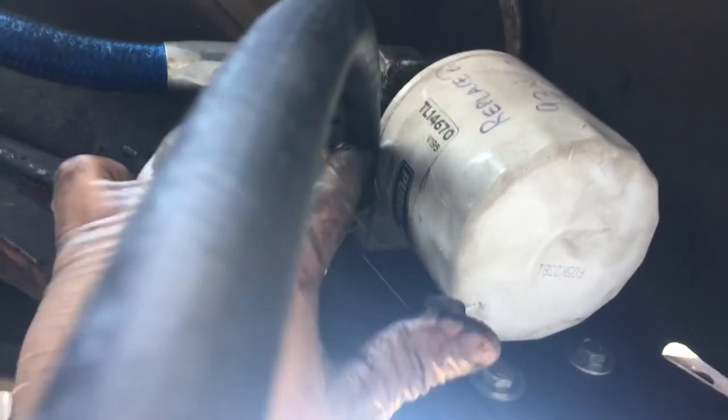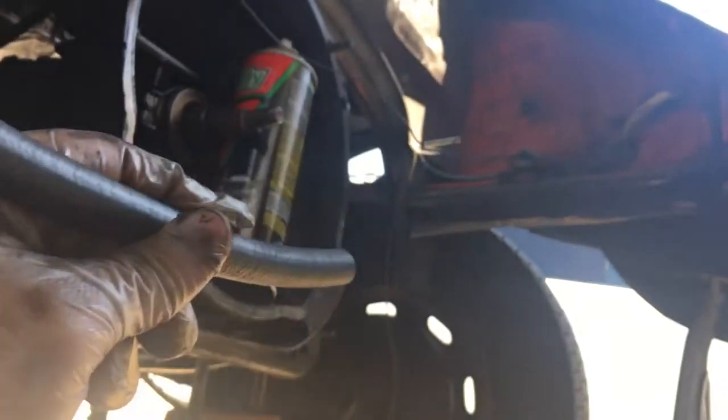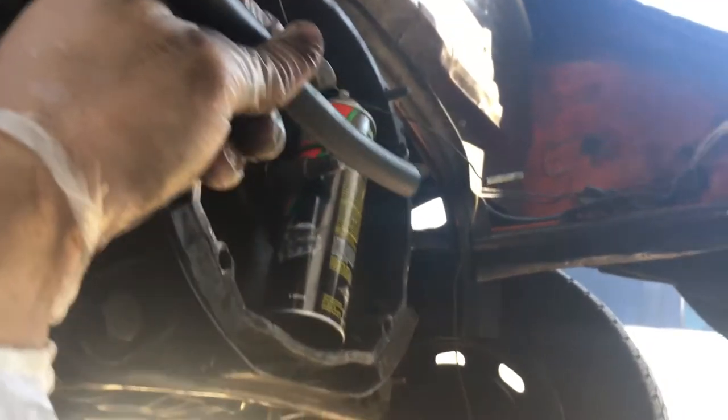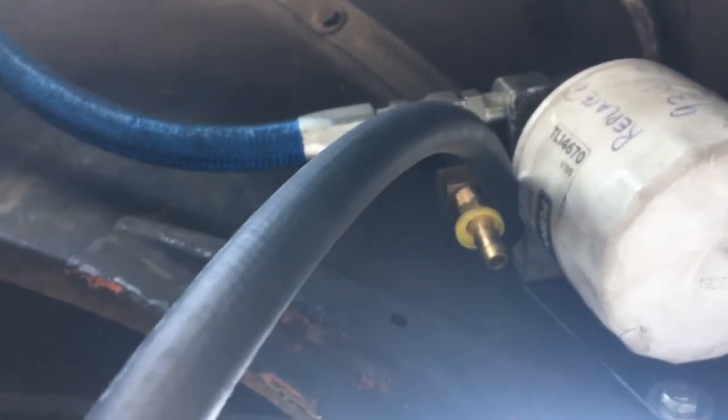It goes to the filter and then comes back out this nipple. This black hose comes back and inserts into the side of your block, which is about right here. Luckily everything fit.